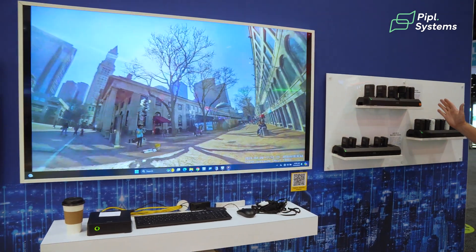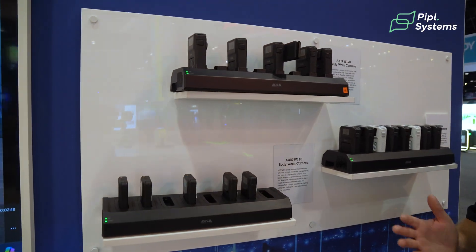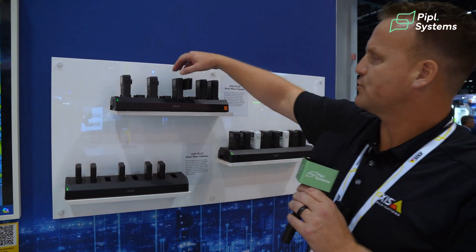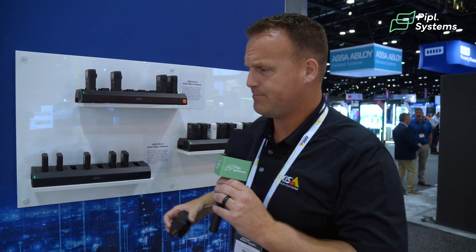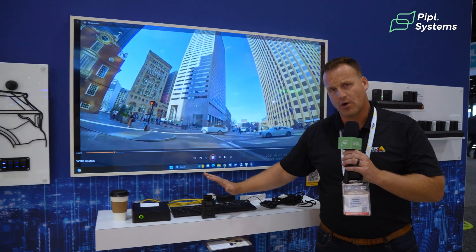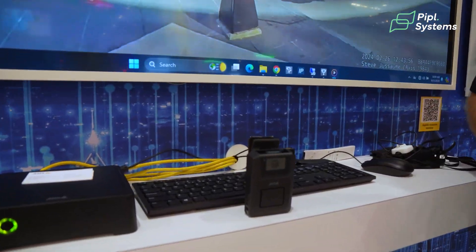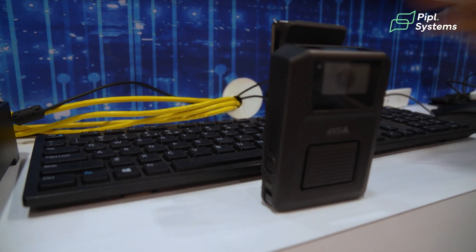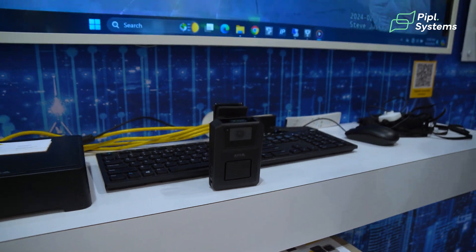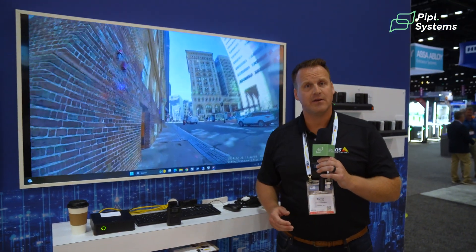We have three various versions of our body-worn cameras that can fit each various segment. We're doing extremely well in the law enforcement segment as well as security guards, and that's where our Axis W120 — one of our latest body-worn cameras — fits extremely well because of its durability and long battery life. This camera also has LTE built into it, which will allow for streaming video to our cloud platform, Body Worn Live, over LTE or Wi-Fi.